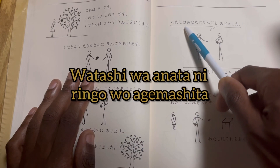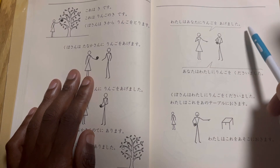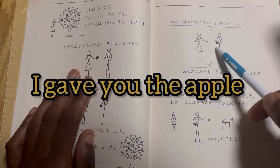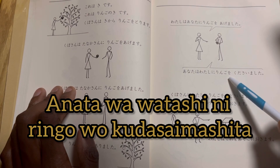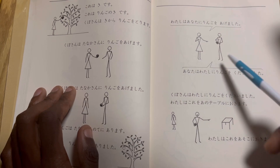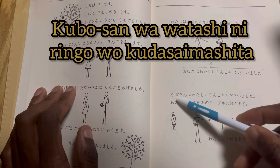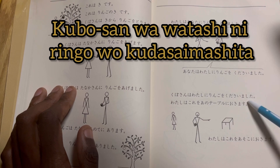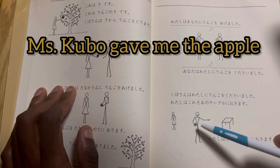Watashi wa anata ni ringo wo agemasu — she's saying: I gave you the apple. Anata wa watashi ni ringo wo agemasu — now this person is saying: you gave me the apple. Kubo san wa watashi ni ringo wo agemasu — he's saying: Miss Kubo gave me the apple.